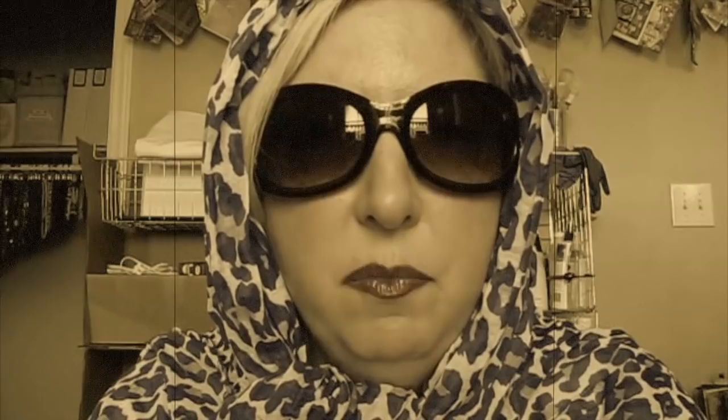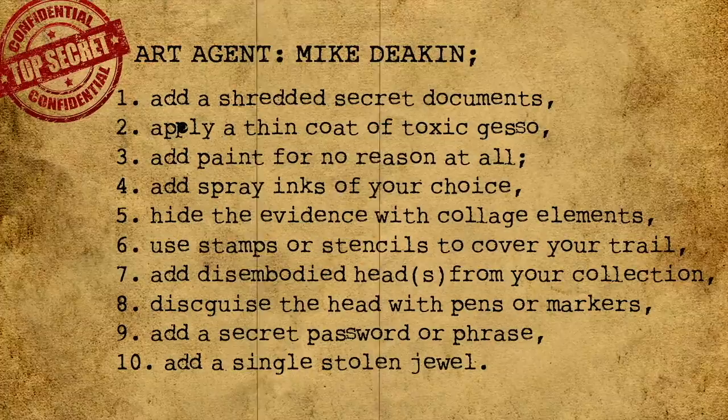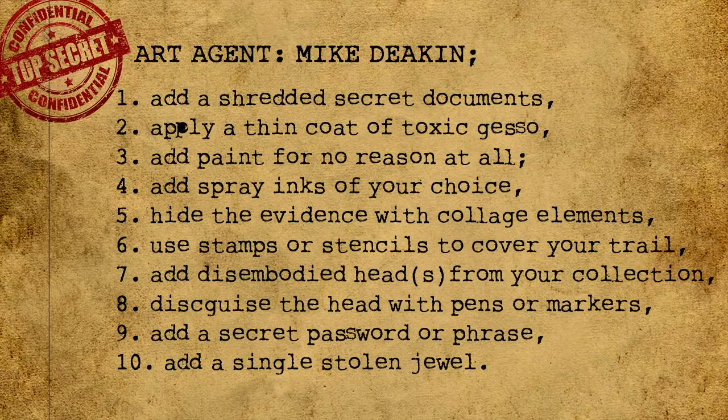Mike Deacon, you have been offered an extra super duper top secret mission. Your mission, should you choose to accept it, is as follows: create an art journal page using these elements. Number one: add shredded important documents or a scrap of paper. Number two: hide the details with a light coat of toxic gesso. Number three: add paint for no reason at all. Number four: spray with a fine mist spray ink.